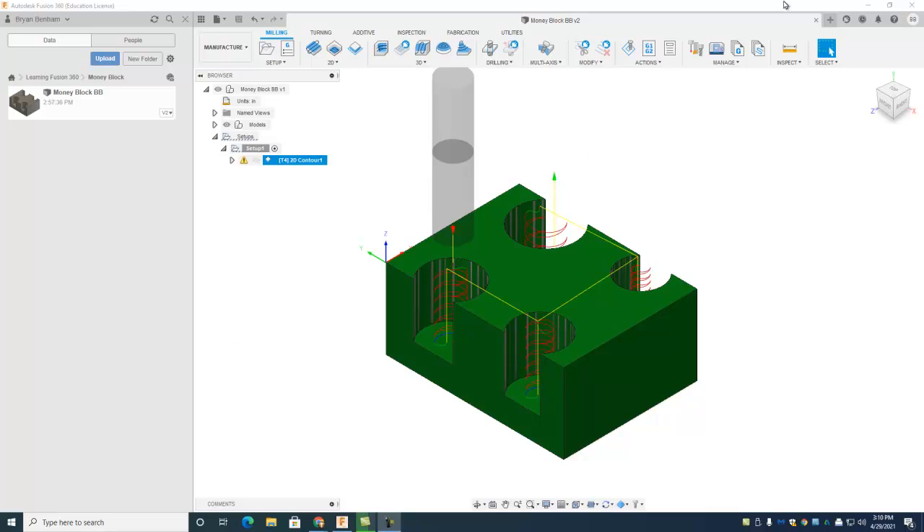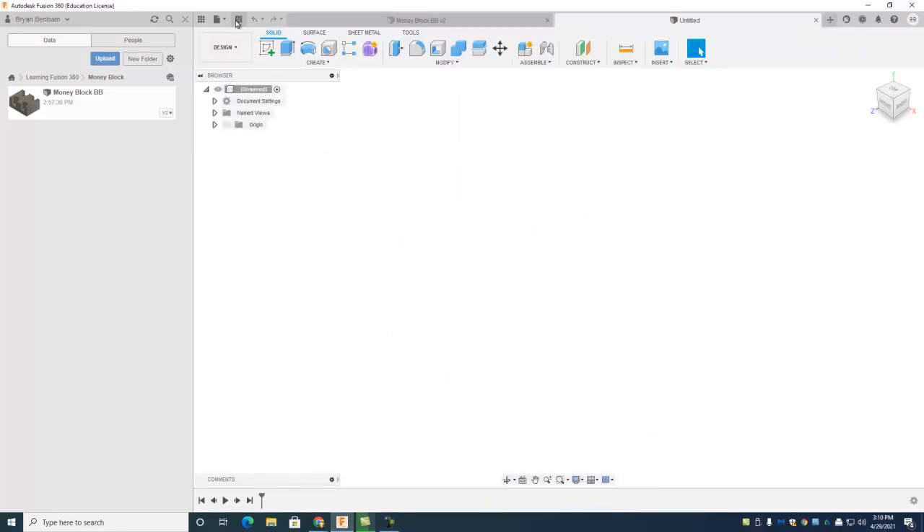You're done with the money block — pretty sweet. We're gonna go file new, make sure you're still in that same project, and we're gonna do a little engraving project. It's a fun little image — pick your logo type of deal, get a four inch by six inch piece of aluminum, and do a little engraving to make kind of a plaque, which looks pretty cool when it's done.